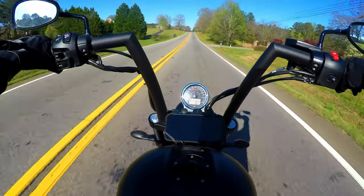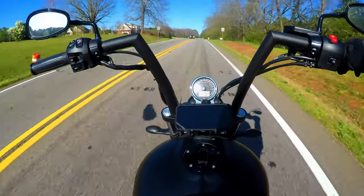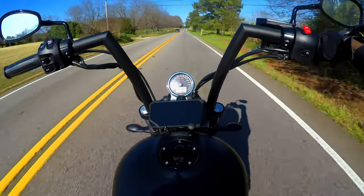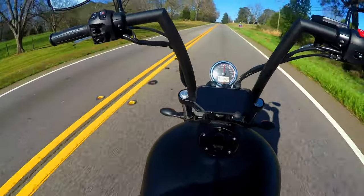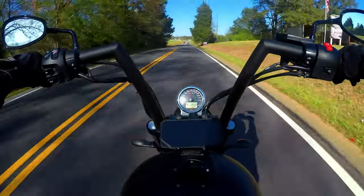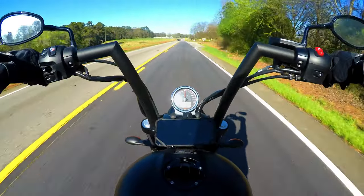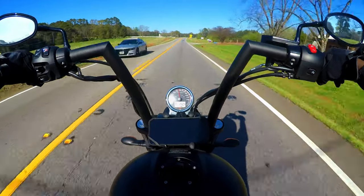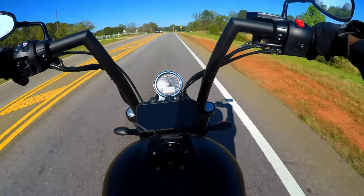Alright guys, so this is going to be a quick little demonstration of moto vlogging with your GoPro Hero 5, for those interested in still buying one or those who just want to know what it looks like doing something action-related. I'm shooting at 4K 30 — I could drop it down to 2.7K 60 if I wanted — but I decided to shoot at 4K 30. I'm on my motorcycle, I've got a mic clipped into my helmet, and I just want you guys to see the quality of this camera at 4K 30.